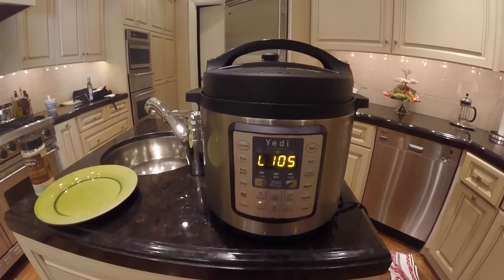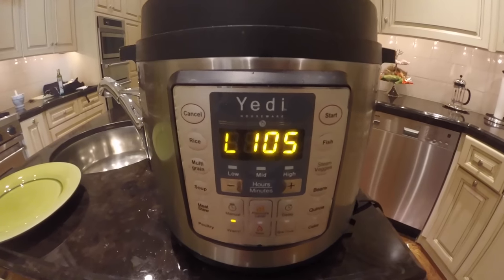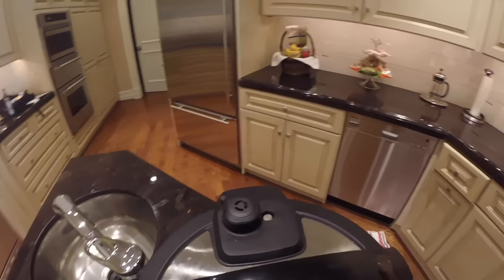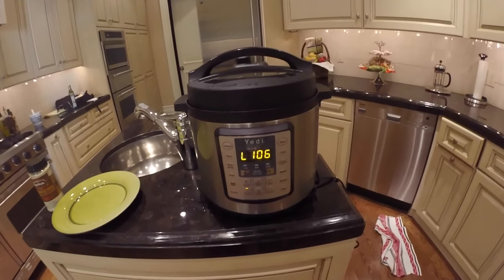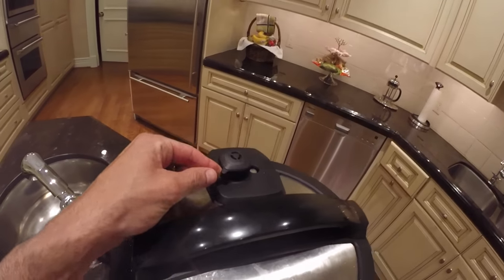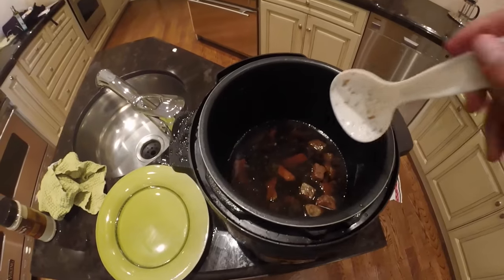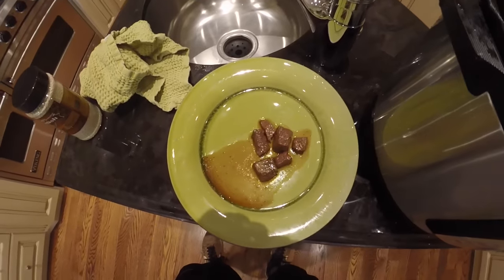I just got back from the gym but got stuck in traffic on the way back. Our display screen says it's been in the keep warm state for about one hour and five minutes. After it was done cooking it automatically went into the keep warm state. We can also see that the valve has dropped, which means the pressure and steam released naturally — the handle is still in the sealing position. Now all we have to do is push cancel, move the handle to the venting position — nothing came out because it was already naturally released — then unlock the lid, take it off nice and slow, and our Korean beef is in there ready to eat.